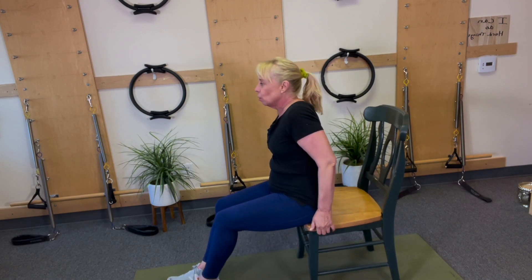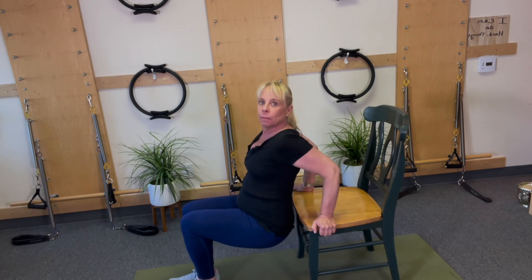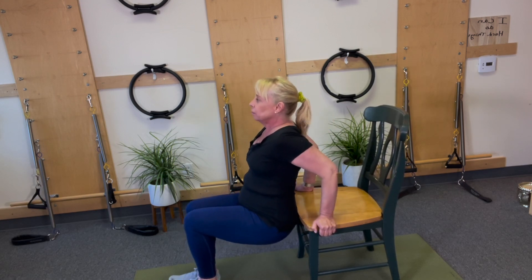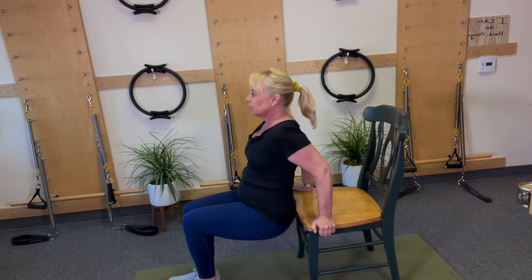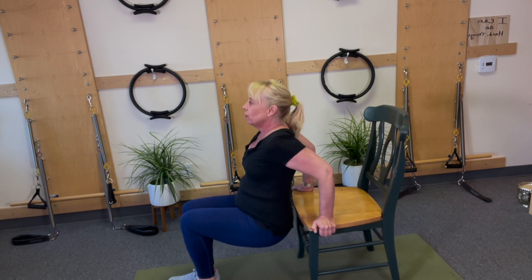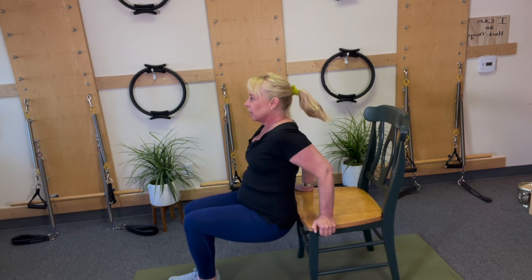Now I'm gonna do the final set, which is that mid range — not all the way up, not all the way down. I'm gonna knock out 30. Shoulders rolling back, hips off, and it's one, two, three... counting up through 20, then continuing one through 10 more for a total of 30 reps.